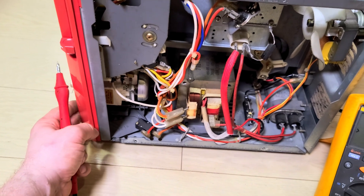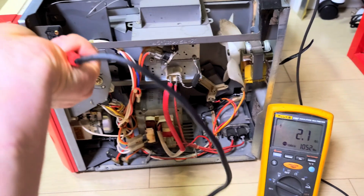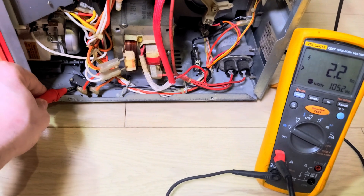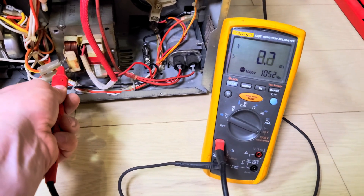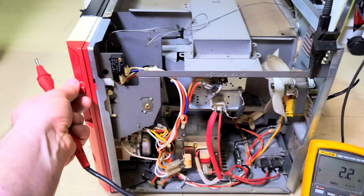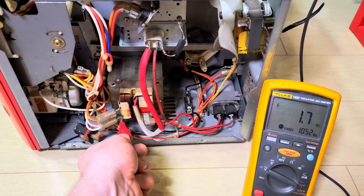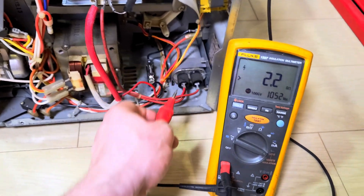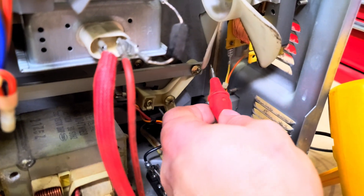Let's get this thing in position and just poke around a little bit. Testing the switch: 2.2 gigaohms. That switch down there: 2.2. Bringing the switch up to microwave mode as if it's been turned on: 2.2 — looking good. How about the fan? Yep, there we go: 2.2. So there are no insulation resistance problems.